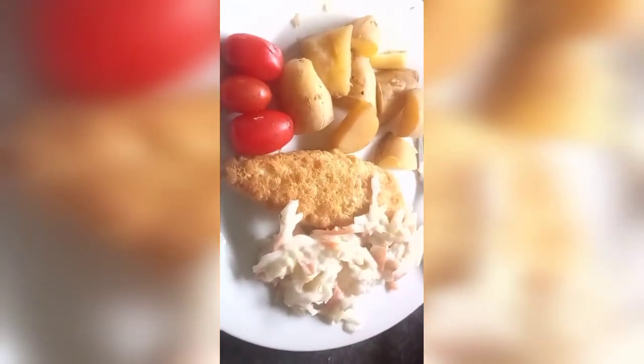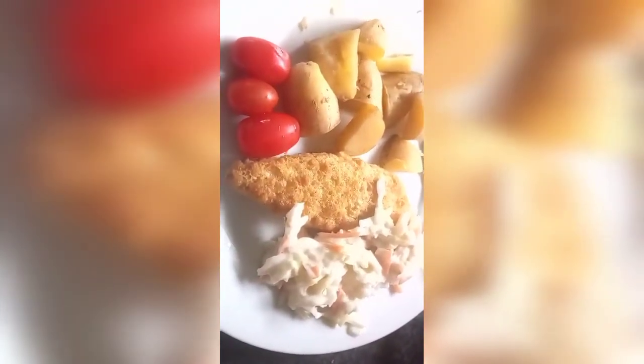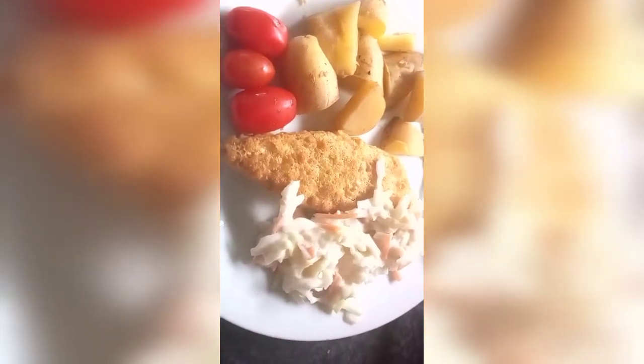So I am having some fillet fish with new potato and some salad, some coleslaw and some sweet tomato.